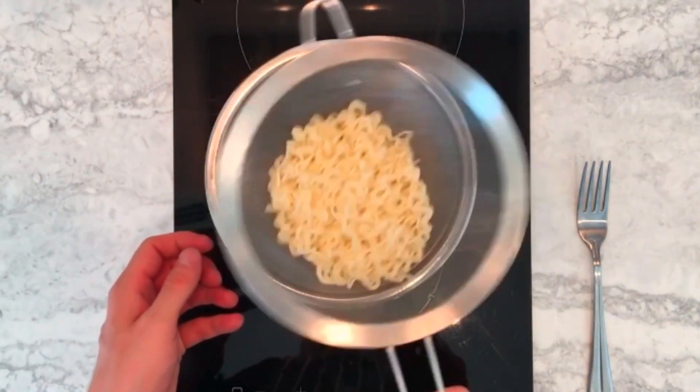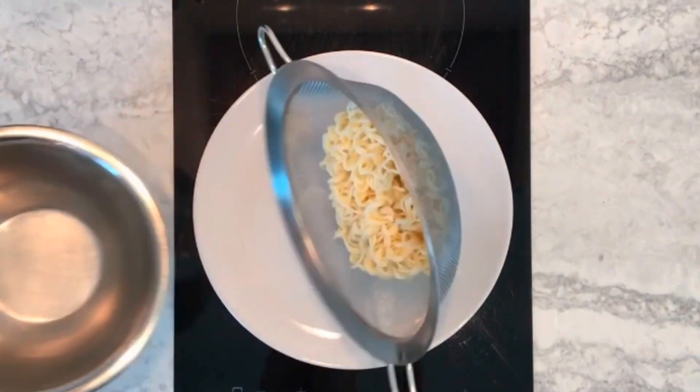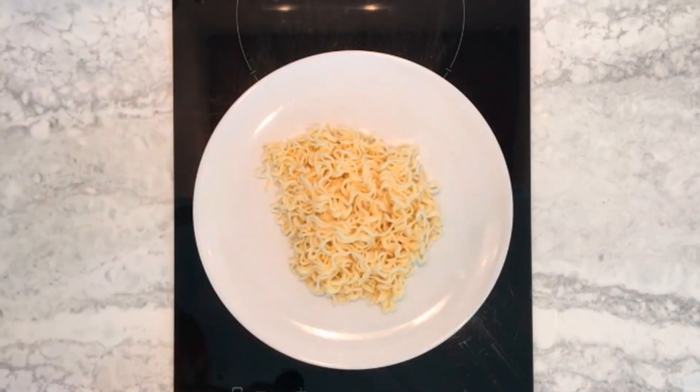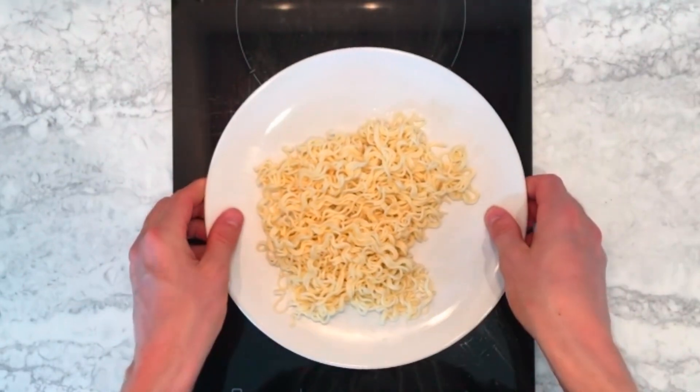Once cooked, drain the noodles in a sieve over a sink. And there we are, some perfectly cooked noodles, done using a really convenient, easy method. Yum yum.